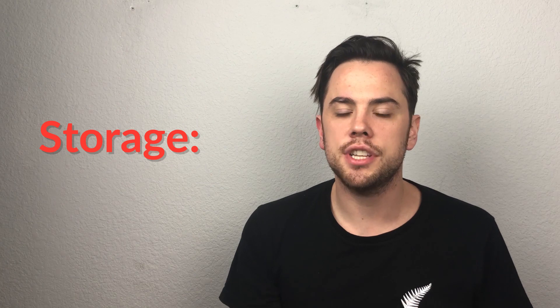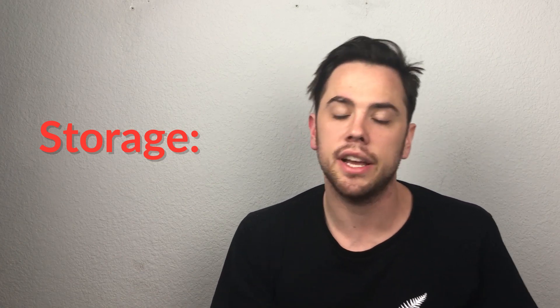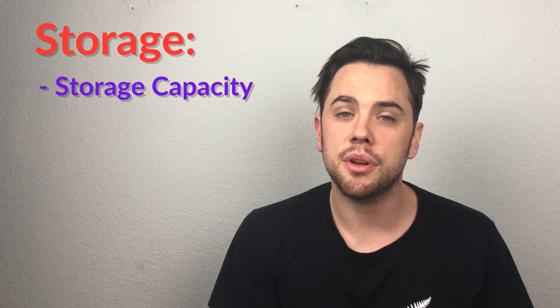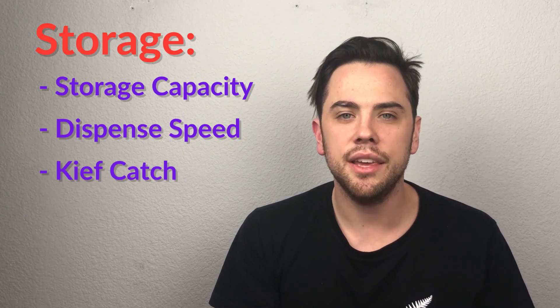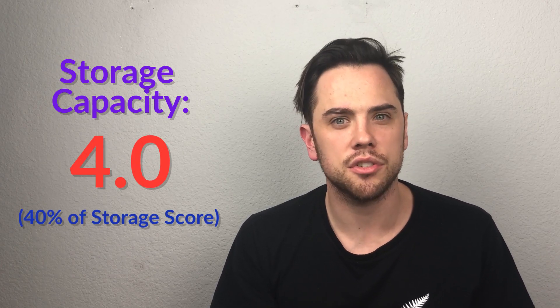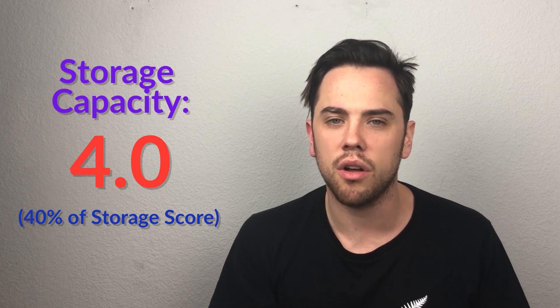Next is storage. Storage is how much room there is for your ground product and how easily you get it into your consumption device — that's 25% of the total score. There are four factors: storage capacity, dispense speed, kief catch, and portability. Storage capacity got a 4.0 and is 40% of the storage score. Pen Simple has two different storage modes: with the grind teeth in, it holds about 1.5 grams, but you can remove the top and bottom grind teeth to over double your storage to 3 grams.